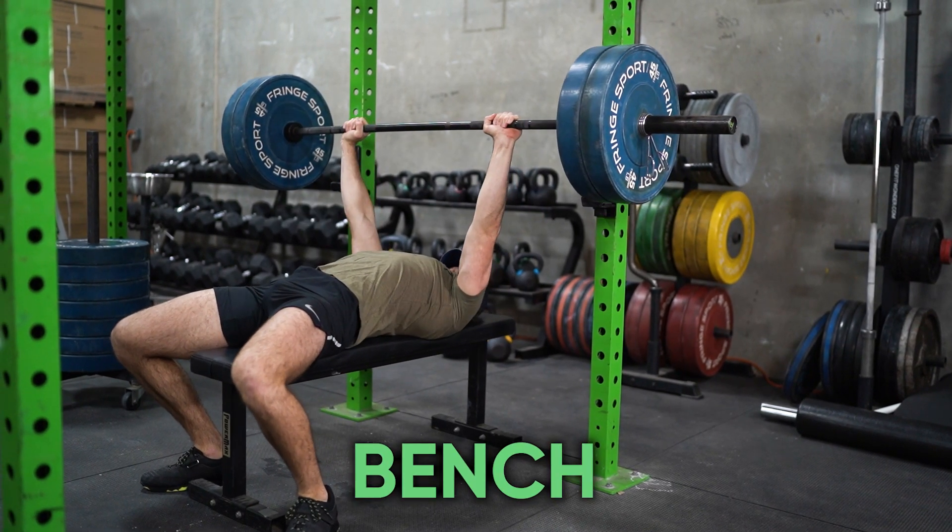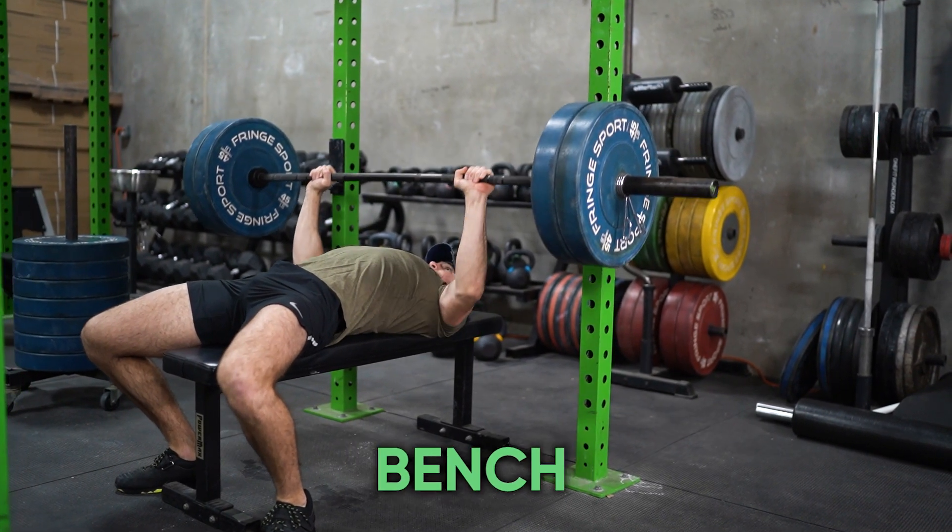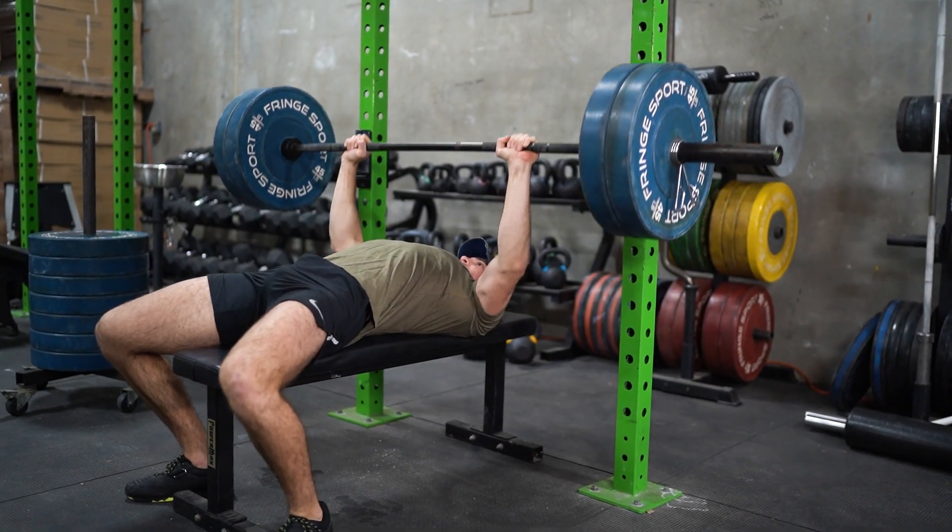Number four is going to be a great bench. A great bench is going to be whatever serves your purpose best — that could be a flat bench, an incline bench, or an incline, flat, and decline bench. Whatever you like, whatever fits your workout style. There are plenty of benches out there, so pick a great bench and make sure it fits your needs.